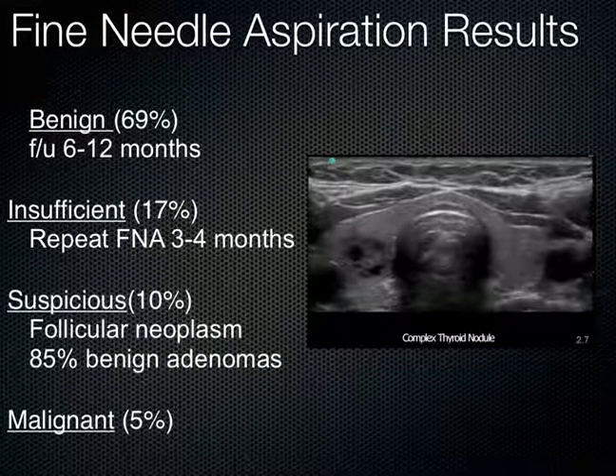What happens when we biopsy these things? Well, the majority of the time you get good news back — they're benign, 69% of the time, and you follow them up at 6 to 12 months. If there's no change, you would probably do nothing. But should there be a morphologic change, one would consider repeating that biopsy. About 17% of the time you just don't get enough sufficient tissue back in your fine needle aspiration. When you do it under ultrasound guidance, that number is actually less — you get better results.